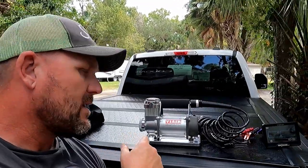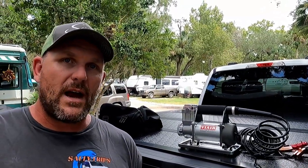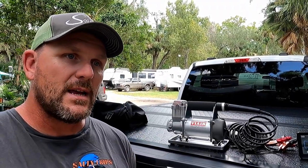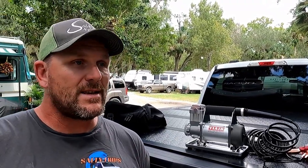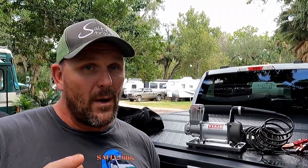So we went out and spent the extra money and got a ViAir — this is the 3000P. They have some that are a little higher rated. This thing can run for 30 minutes straight and puts out more PSI. We're going to find out exactly how fast we can top off one of these tires and see if it's a big improvement — it's almost twice the cost, so let's see if it does twice the job. After that, we're going to talk about the tire monitoring system, what we decided to get, why we decided to get it, and go over a quick install.